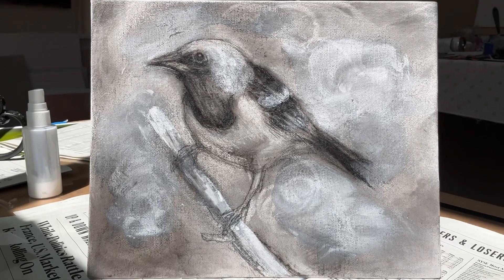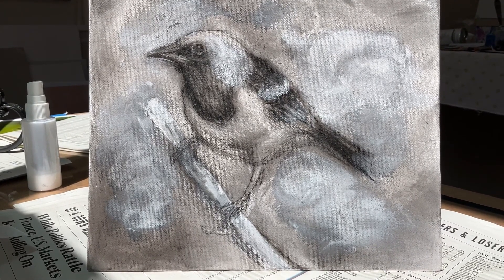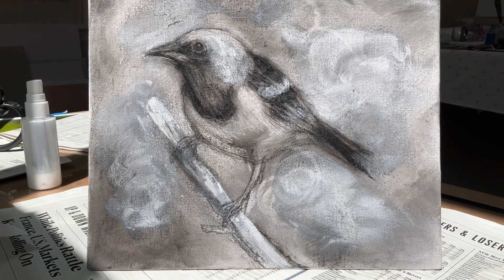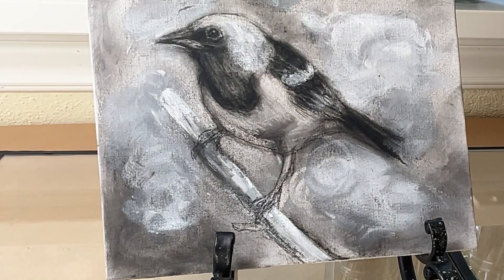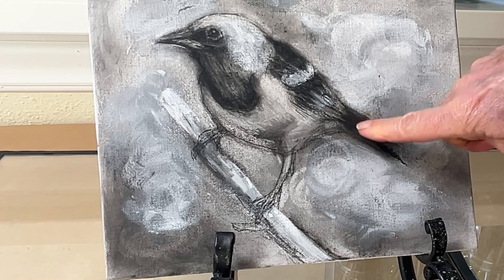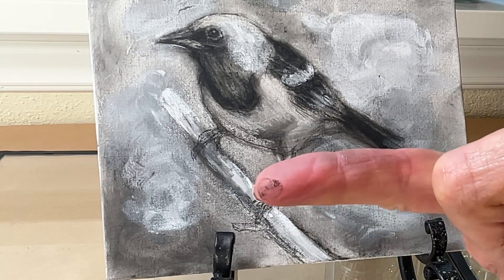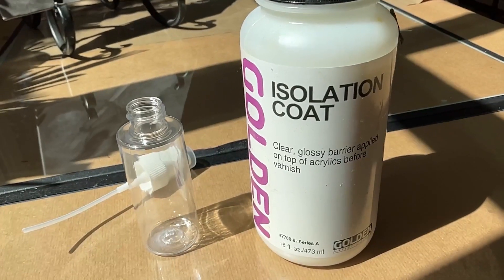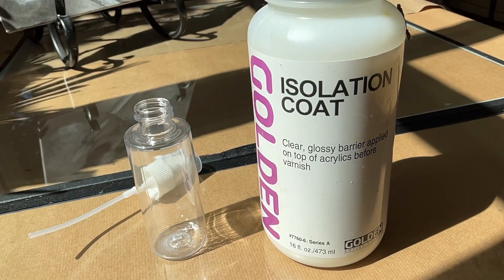You can use either acrylic or oil paint after this is sealed — check out the video I have of this actually turning into a very beautiful colorful painting. As you can see, the charcoal easily comes off the canvas panel, so let's seal this canvas. The product I'm using today is by Golden; it's called an isolation coat, and the spray bottle next to it is how I'm going to apply it.